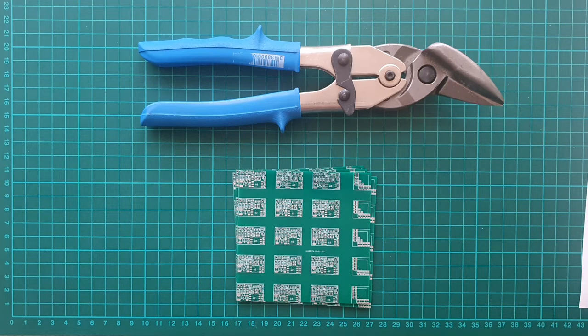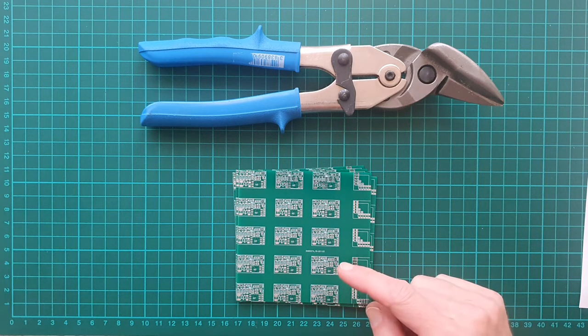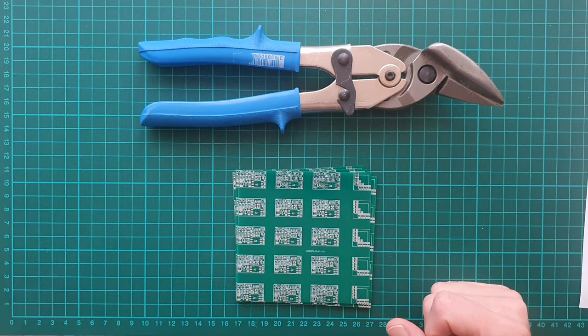This is not meant to be a commercial endorsement, but I must mention the manufacturer. If you supply PCB panels under certain conditions, JLCPCB kindly charges the price for a single PCB. I received these 5 panels in the European Union 10 days after ordering them and they cost me just over 10 euros.